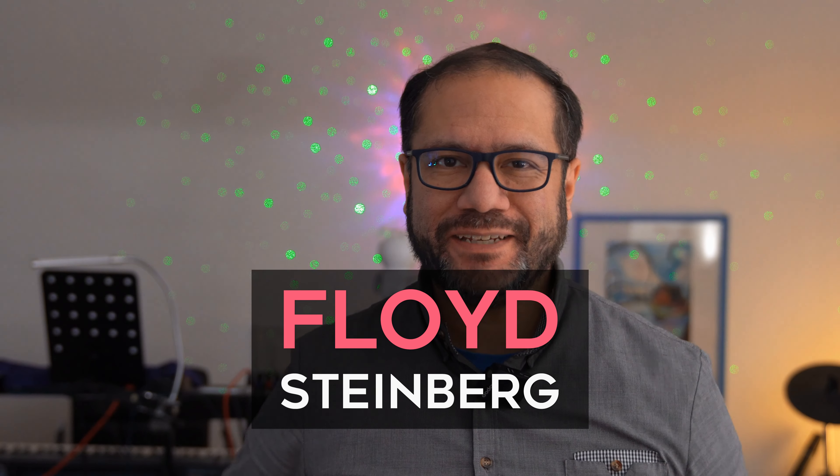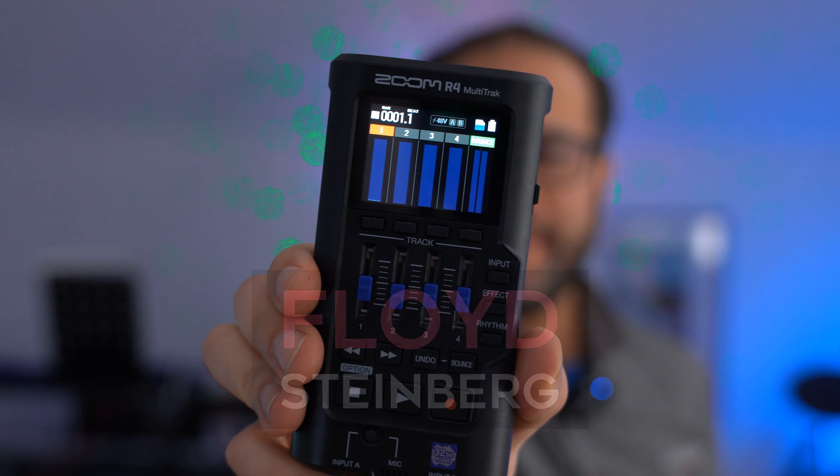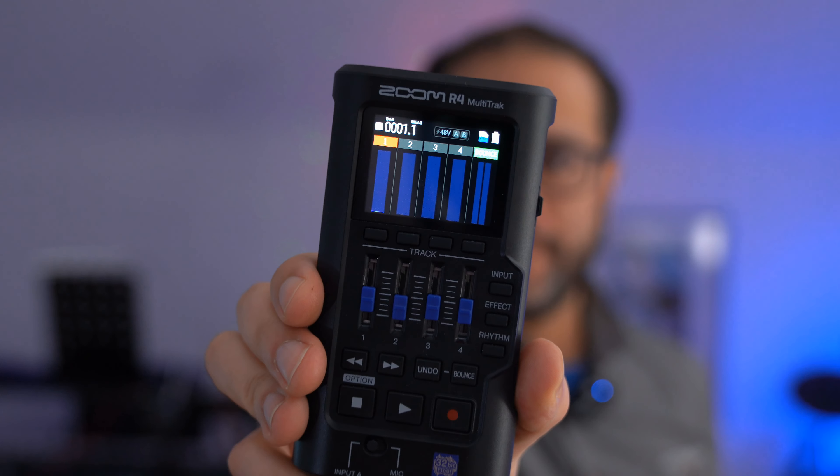Hi, you're watching Floyd Steinberg's YouTube channel. Today let's take a look at the new Zoom R4 audio recorder. If you think that's interesting, please join me in this video. Here we go.